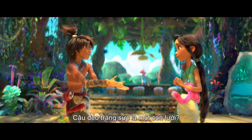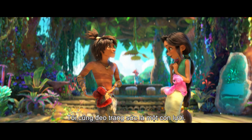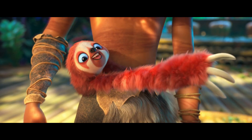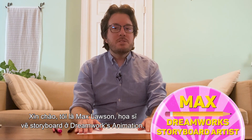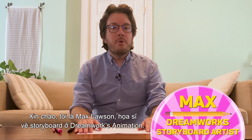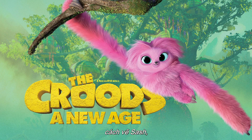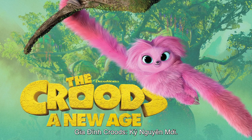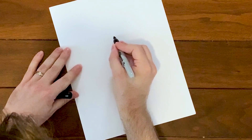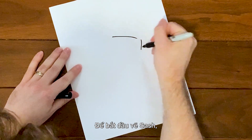You accessorize with a sloth? I accessorize with the sloth — this is built! Hi, I'm Max Lawson, a storyboard artist at DreamWorks Animation, and today I'm excited to show you how to draw Sash, a character from our new movie The Croods: A New Age. Let's get started!